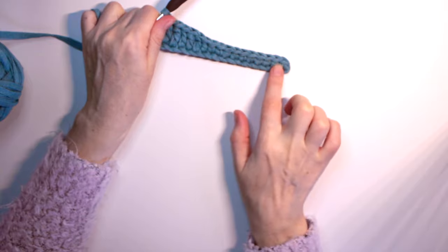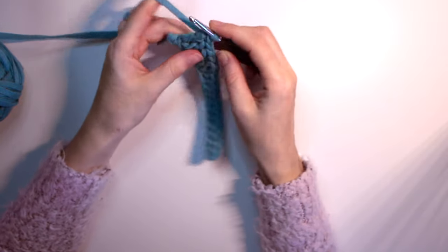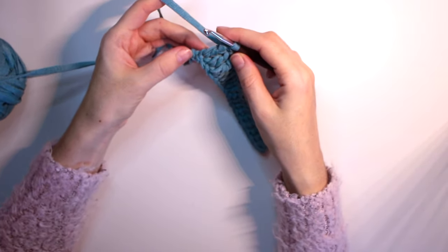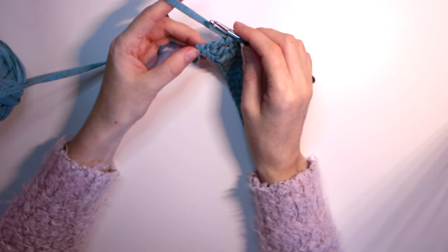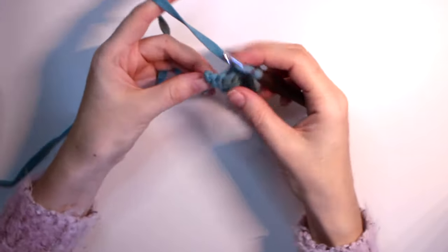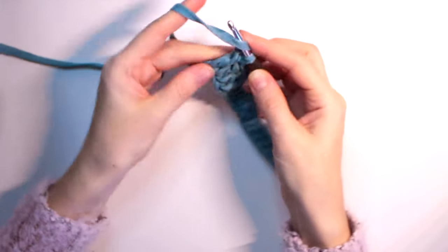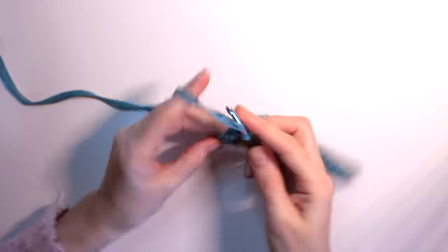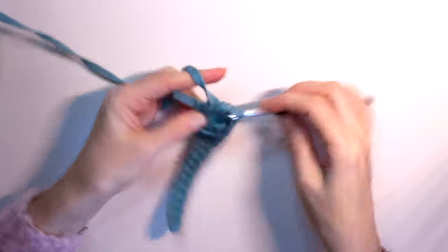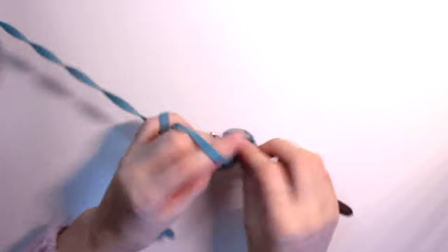This is the back of the foot and this is the front — you can see where it starts to become bigger. We did six double crochets, and now at the last chain stitch we are going to do five double crochets in one stitch — the increases at the toe. So one, two, three, four, and five.